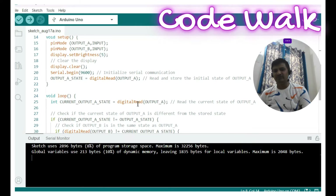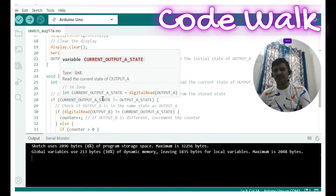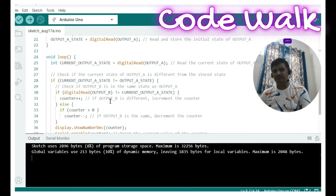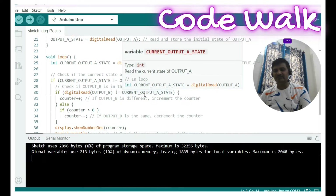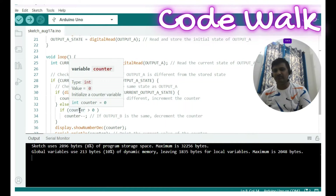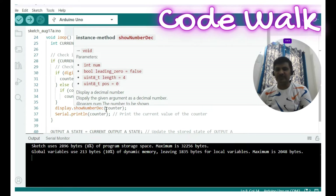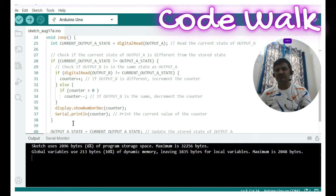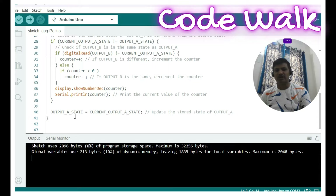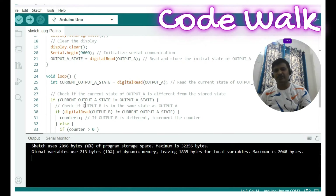In the loop function, we read the CLK pin again into the current state. If the current state doesn't match the last state, we read output B — if B doesn't match the current state, we increment the counter; otherwise, we decrement it. The counter value is displayed on the TM1637 display and also sent over UART. After this, the last state is updated with the current state and the loop continues.